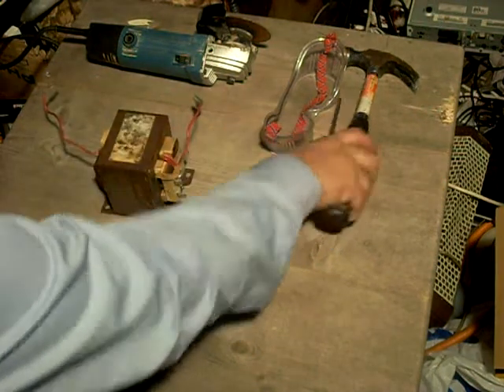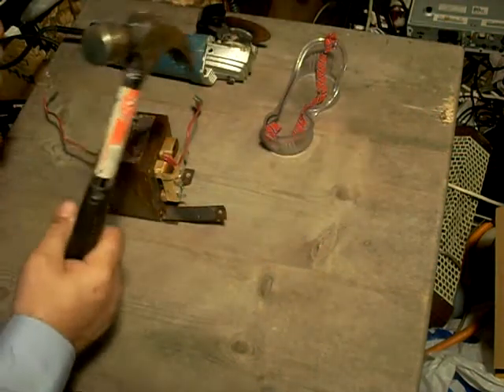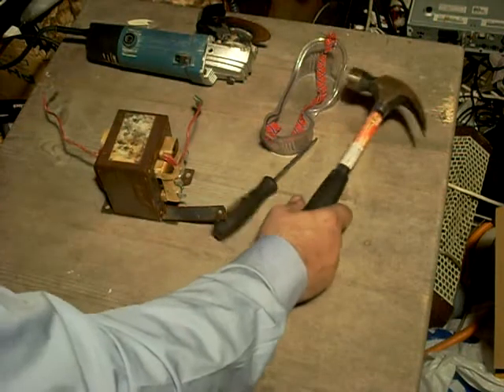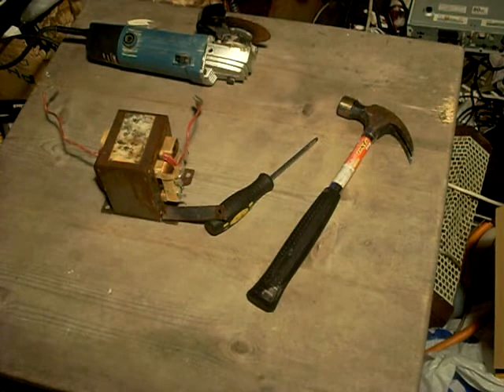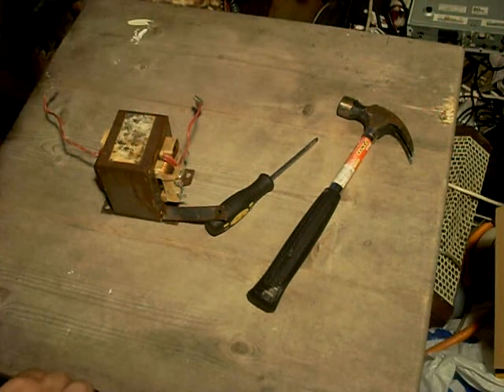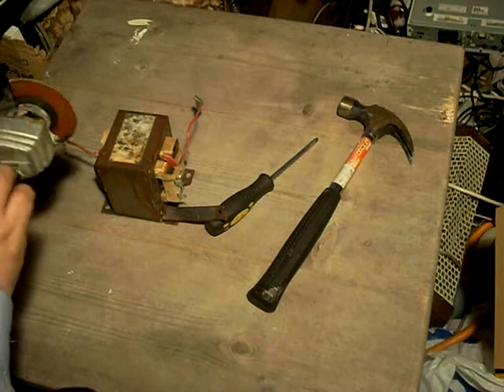The original video suggested a hammer and screwdriver. That didn't work. But with typical overkill, this should work. Let's see, shall we?